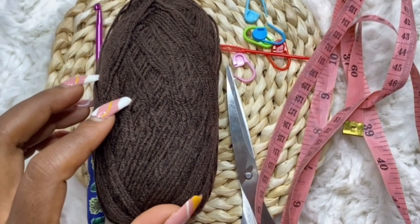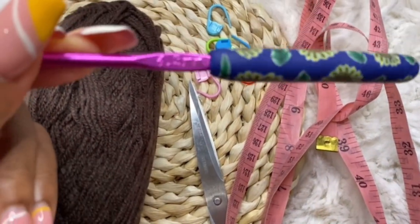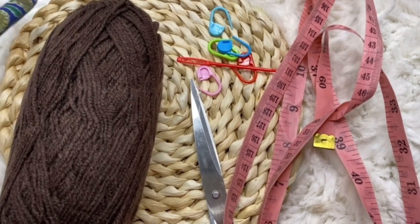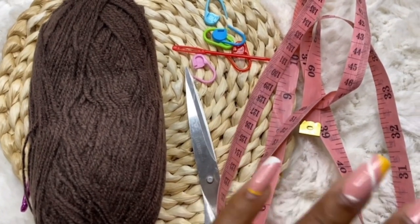I'll be using 15 balls of 40-gram acrylic yarn, 100% acrylic, a 4.5 millimeter hook, scissors, stitch markers, and a tape measure. You can use any acrylic yarn of your choice.